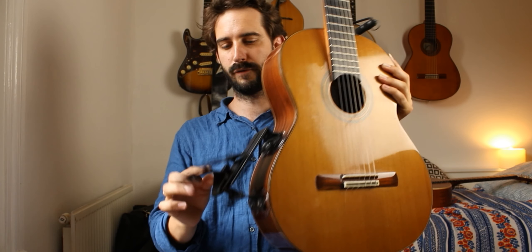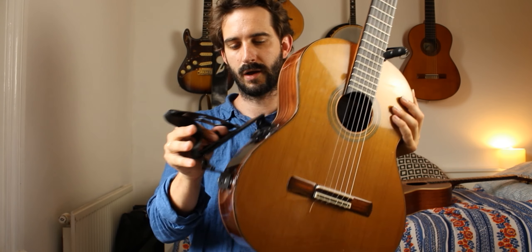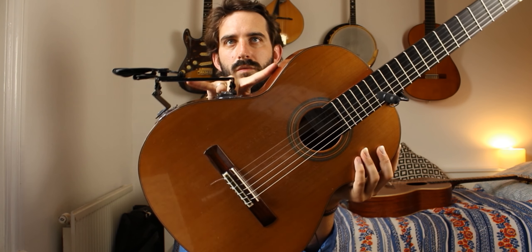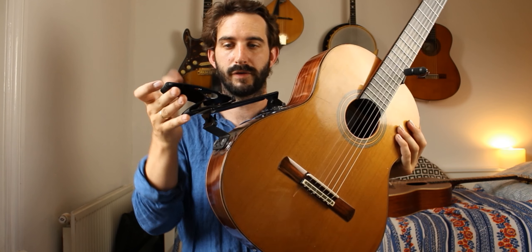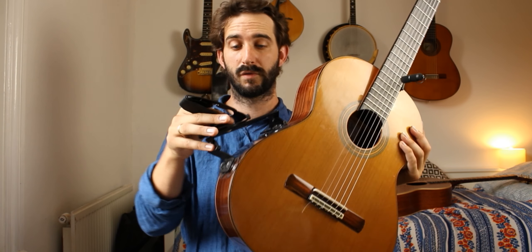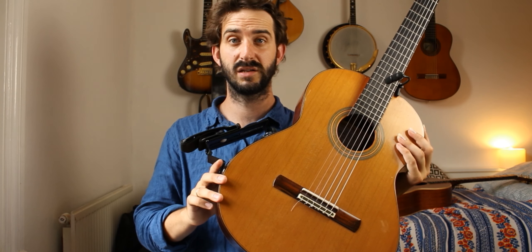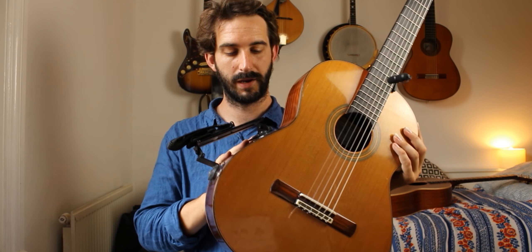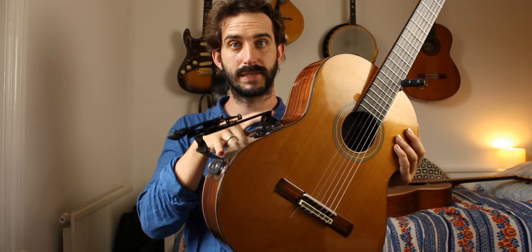It's got a lot of variability — you can have it low, high, and so on. I actually mount it unconventionally; it's meant to go here and here on both bouts of the guitar, but this is perfect for me. It doesn't pop off. The suction cups have lasted for years and you can order replacement suction cups and protective pads.